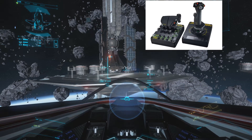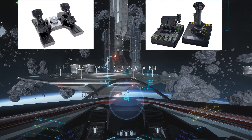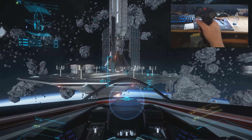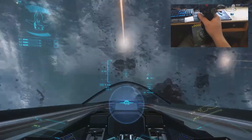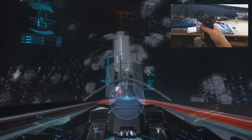First off, I have an X55 HOTAS and a set of SciTech pedals. On the stick, the Y axis is pitch, the X is roll, and then the twist is yaw.